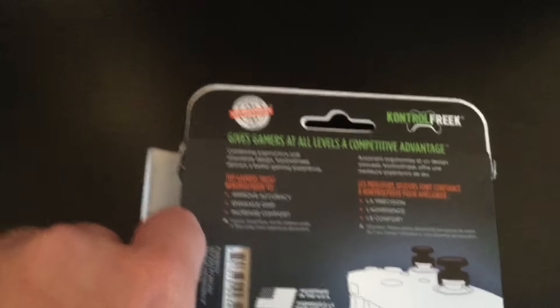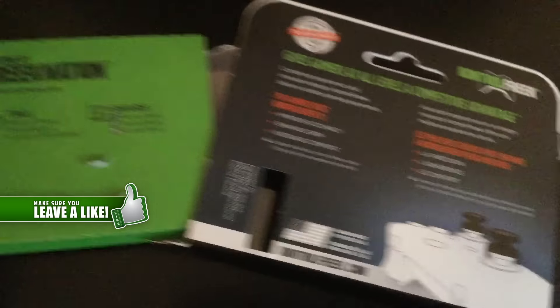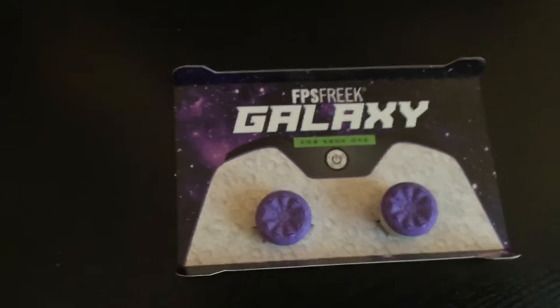They are able to be used with any game obviously, and in case you didn't know, Kontrol Freeks are by far one of the best accessories you can buy for gaming on console. I've been using Kontrol Freeks for around 3 years now, across multiple pairs on multiple consoles, and I must say it's my favourite accessory — I can't play without them. It gives so much better grip, so much better movement, and better accuracy.